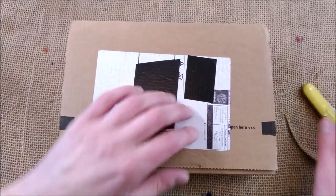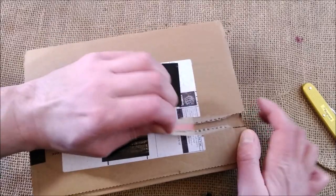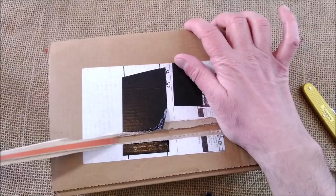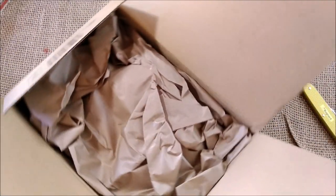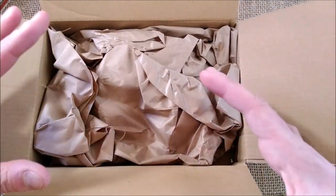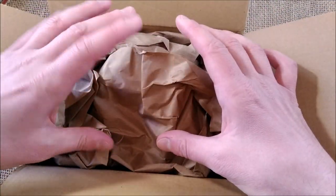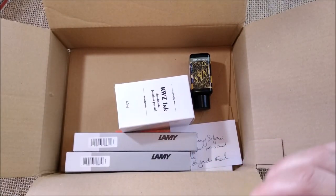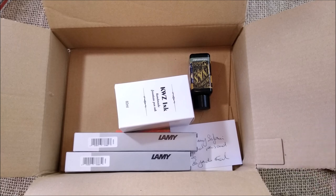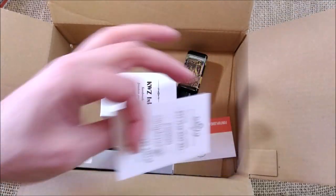I have my knife here to open this. Sometimes this stuff is not that easy but it was okay. Now let's take a look at my latest purchases. They have paper packaging, which is nice instead of plastic, although it makes lots of noise.